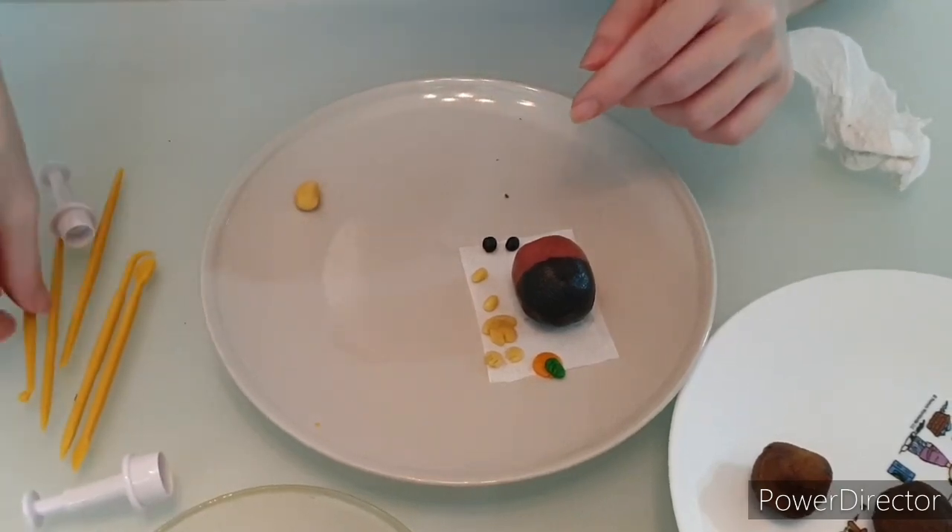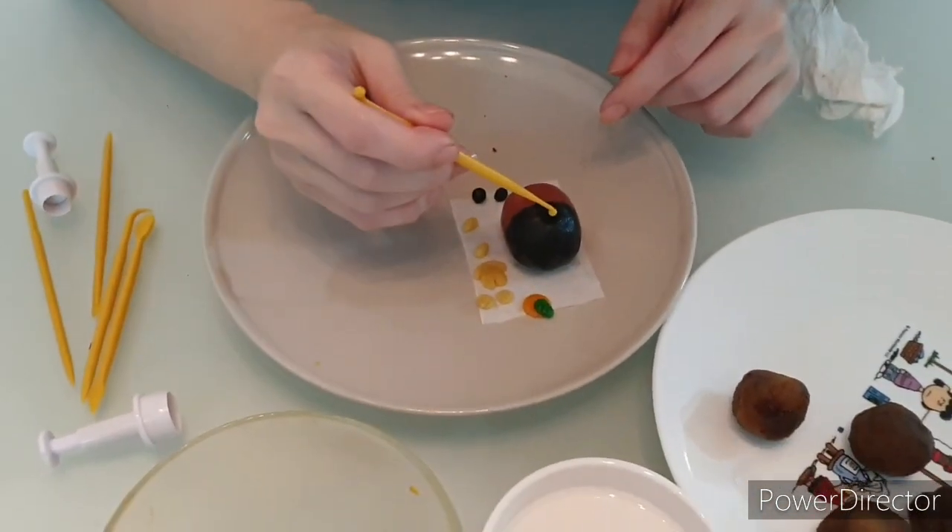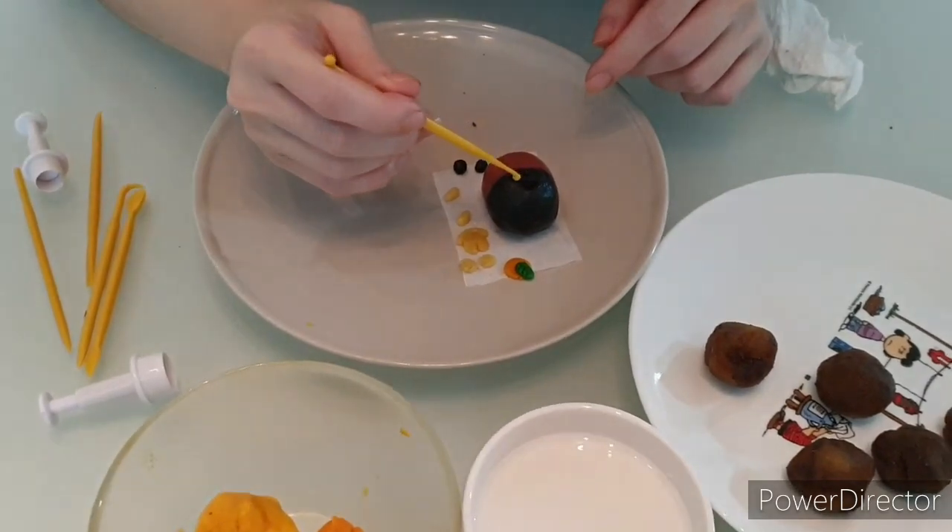Okay, I'm going to place the face. But of course, you need to tap some water to make sure that the face actually sticks.